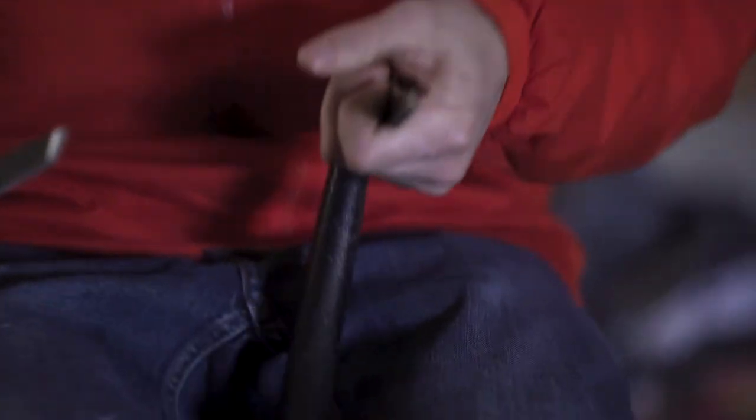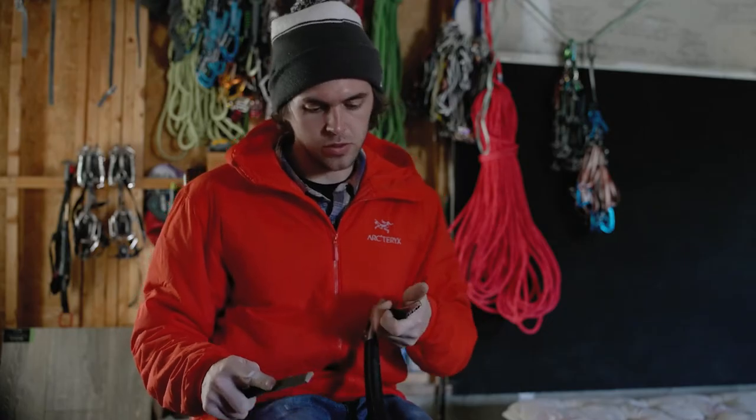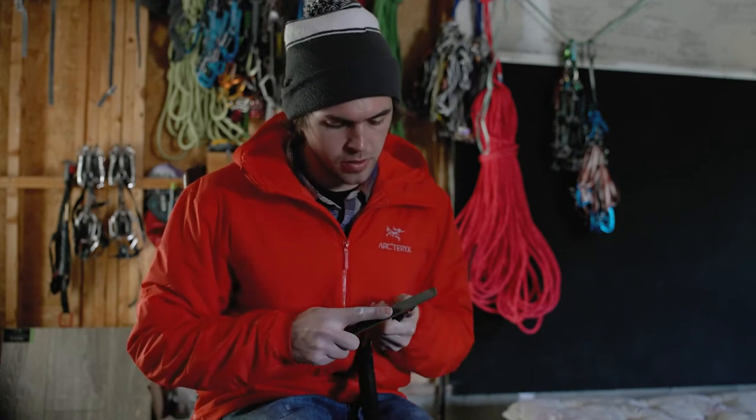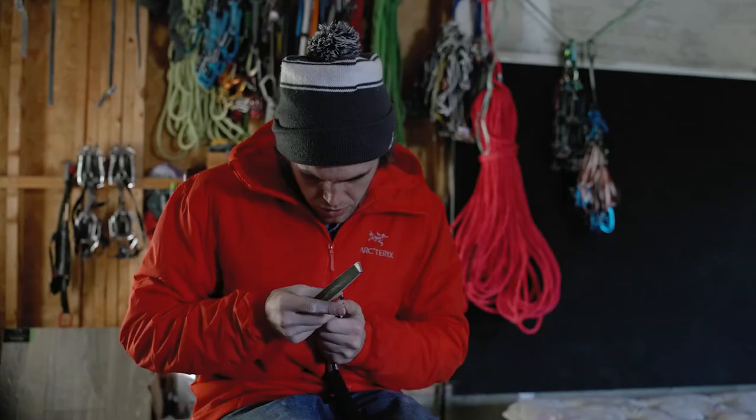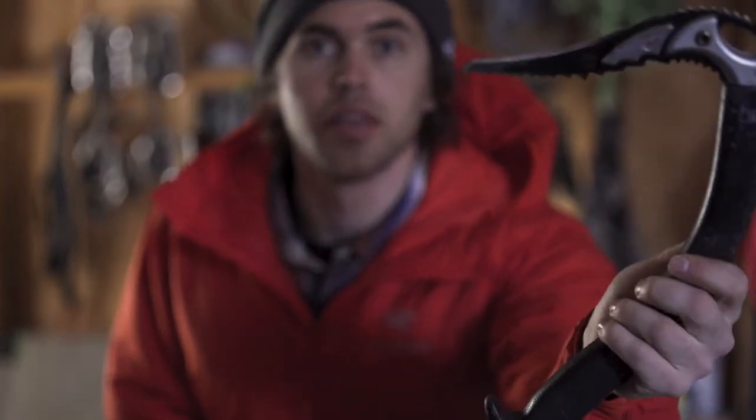When I'm ready to switch sides, I flip the tool over, pinch the handle between my knees, and hit the pick the same way on the other side. And there we go — the tool is nice and sharp again, ready to swing into ice. That's how you do a basic tool sharpening.